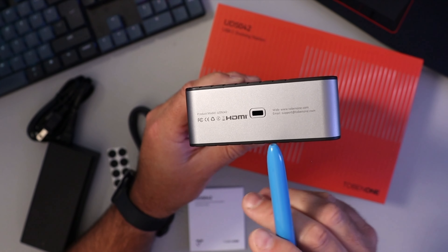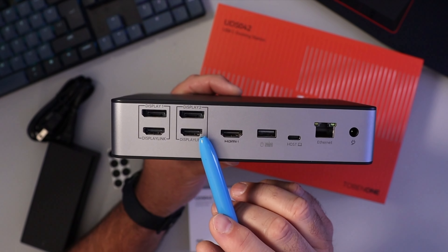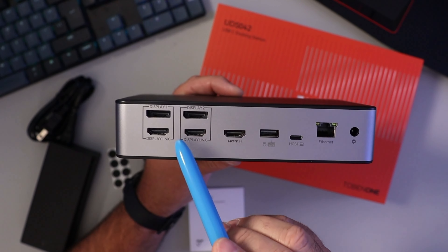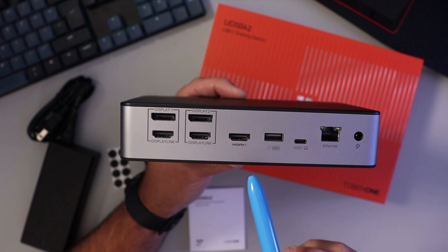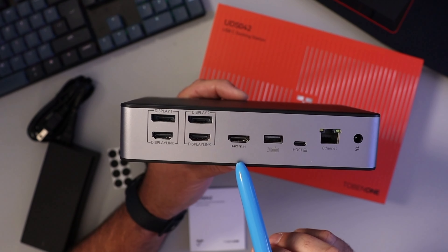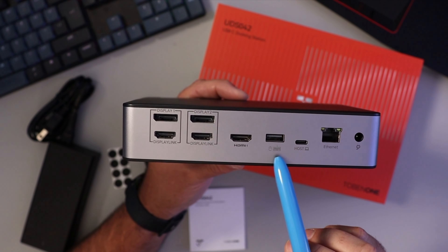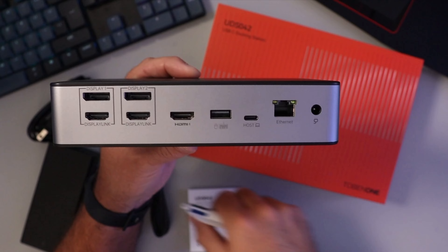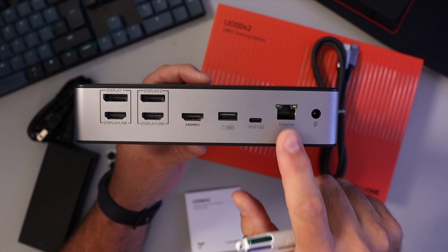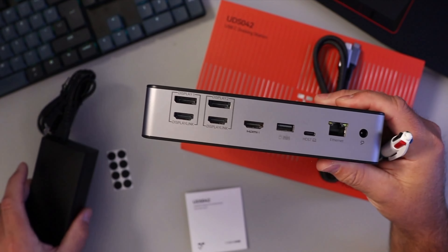On the side there's a Kensington lock slot. On the back we've got display one and display two, both 4K 60 hertz — these are driver-based ports, each with a display port and an HDMI port. There's also an HDMI port that does 8K 30 hertz and is plug and play, a USB 2.0 port for wireless devices, the host USB-C port for connecting the laptop, an ethernet port for wired internet, and the power adapter port.